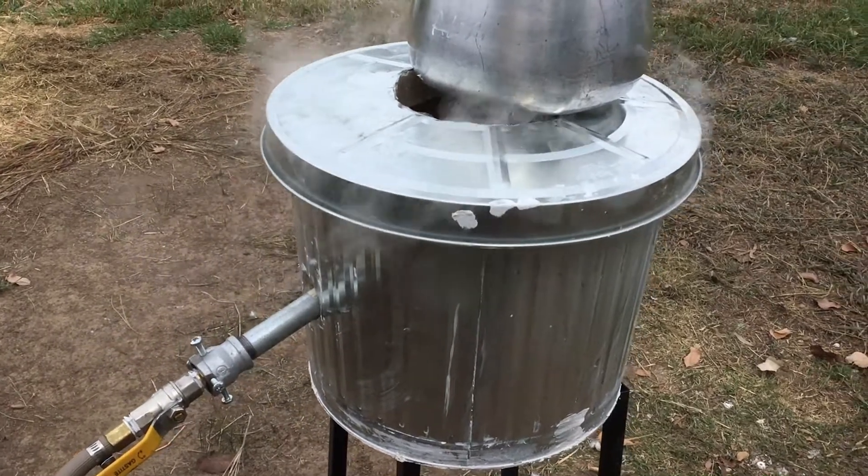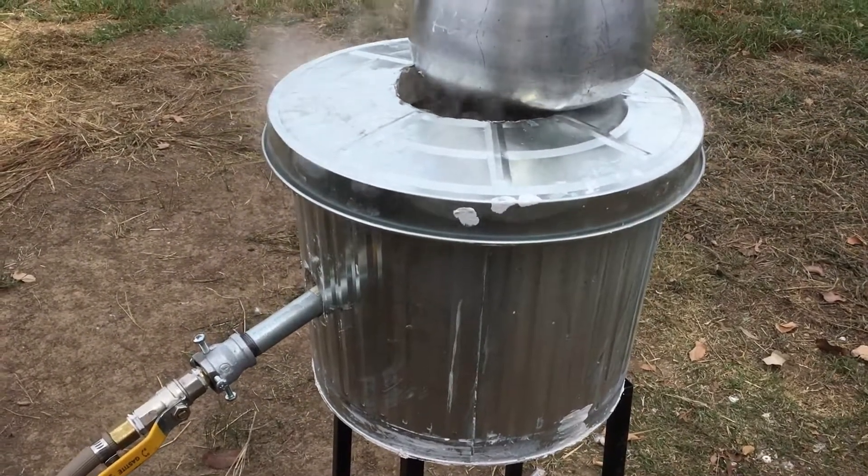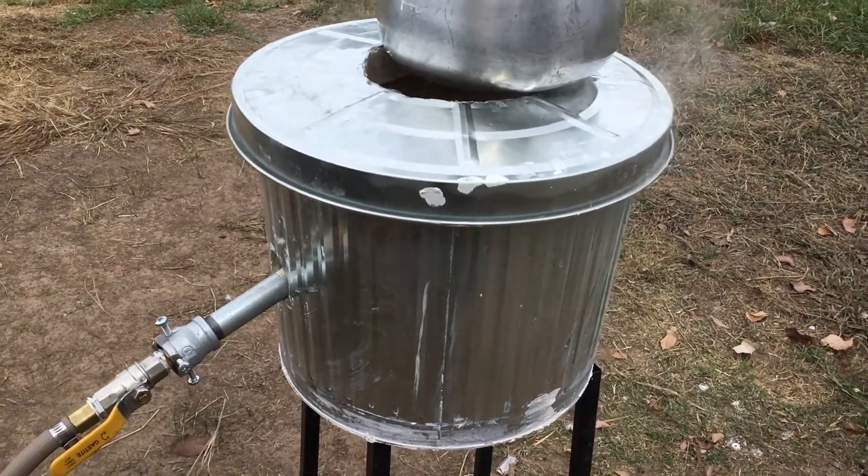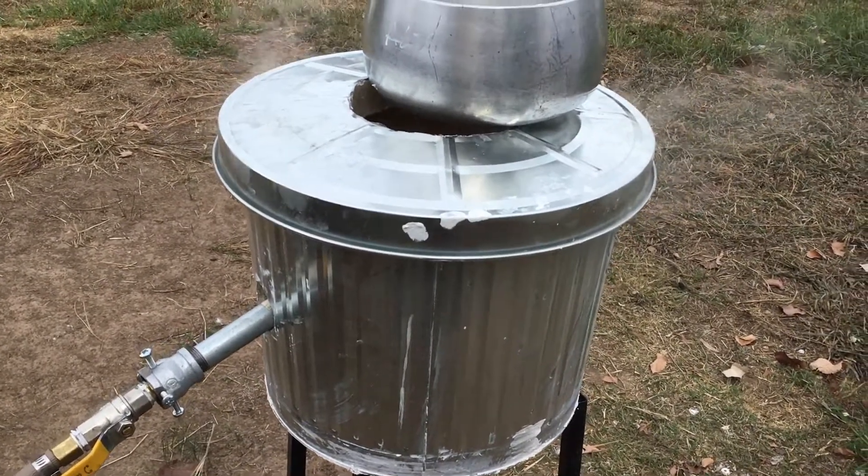Heads of steam coming off it. A lot of plaster in there — it's going to be holding a lot of water. We've got to get that out before we can melt metal successfully.